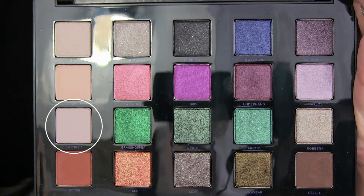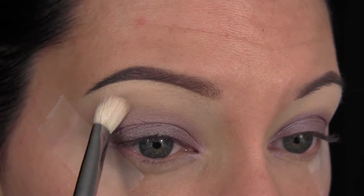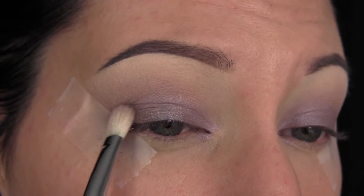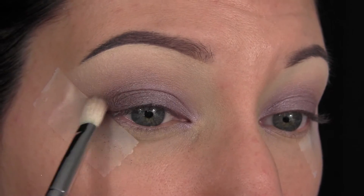Then I'm going in with the shade Discrete, and that's what I'm going to use to blend out the shade Harlot — just going in and diffusing that line. Then I'm taking the shade Low, and I'm going to start building up my outer corner with this, because I want it to be nice and intense. I pack on this color, then come in with a fluffy blending brush to blend it out and make sure it's all nice and diffused and soft.